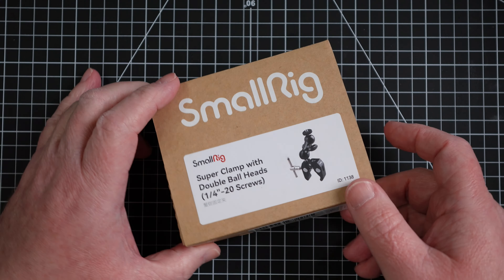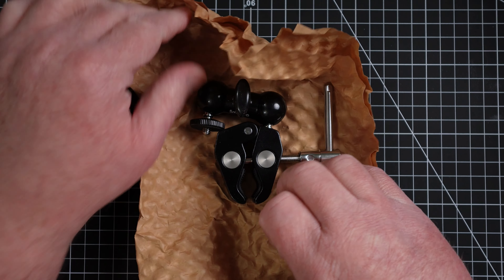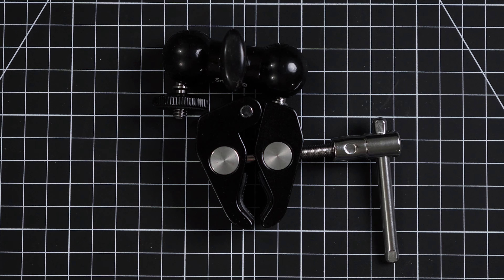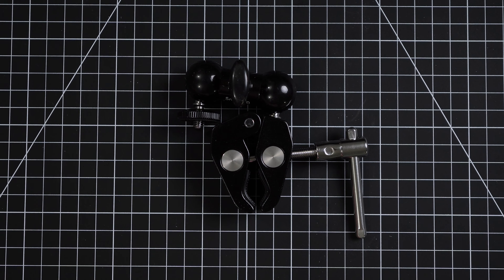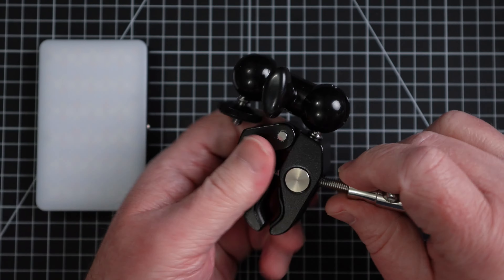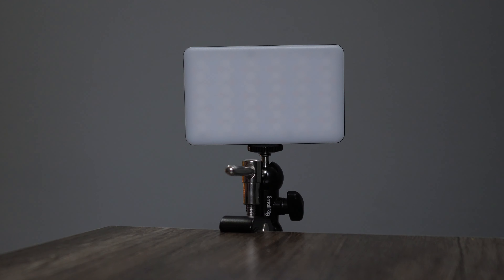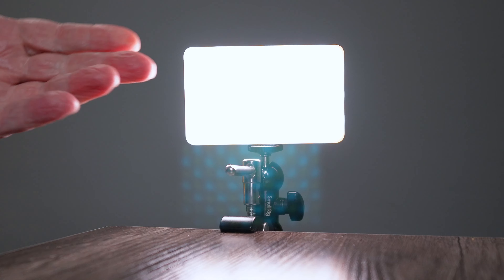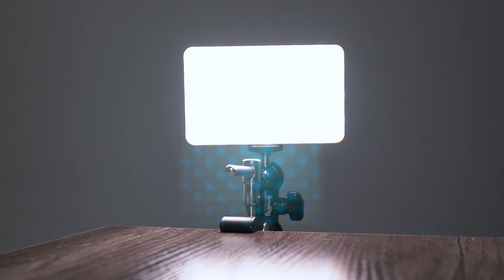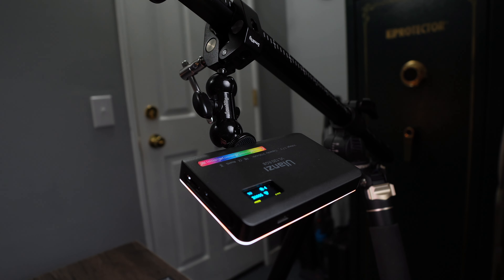Here we are with the Super Clamp. What I like about this is I can clamp it to really any surface. In this case I can mount it to the end of the desk and use it to light up a product. I could use it as a fill light. I can also mount it to the horizontal tripod and use them to light up your background.